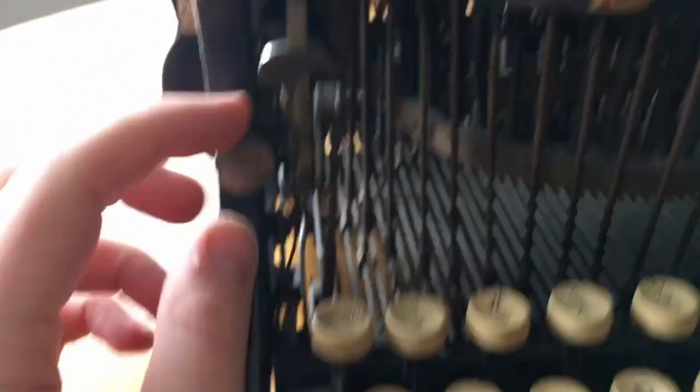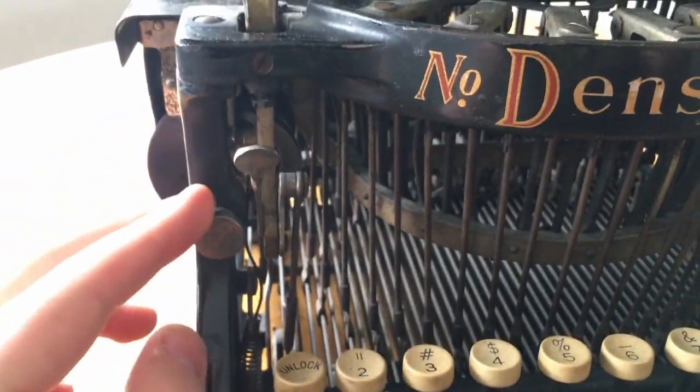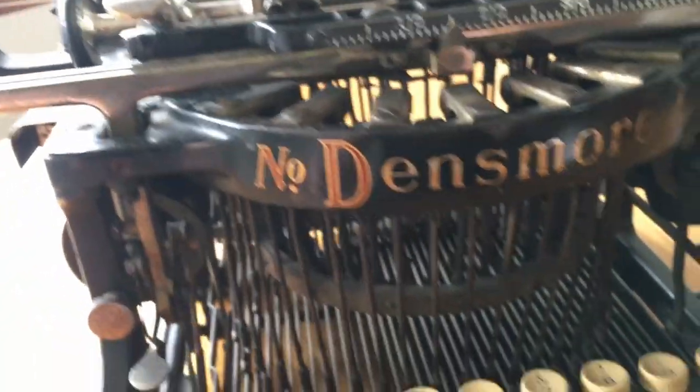The machine has a shift lock toggle, more than just the lock. Because if you hit the shift key the carriage moves. If you hit this, it reverses the action. Now it's in capital mode and you shift to lowercase.